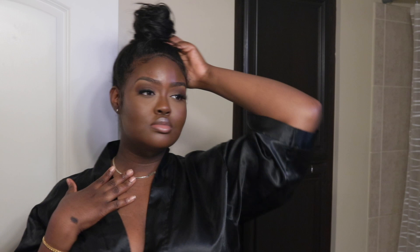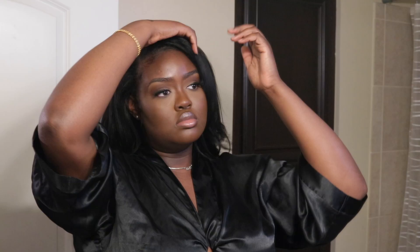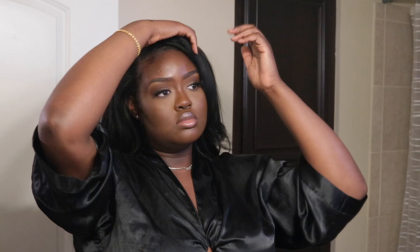Of course you have to be mindful of how tight you put your ponytail in because these are tape-ins attached to your natural hair, so you still want to be delicate — you don't want to end up ripping your hair out. With this style, I really don't think anybody should be experiencing any discomfort. If you do experience discomfort, it's probably because the tape-ins are ready to come out or they just weren't put in properly.